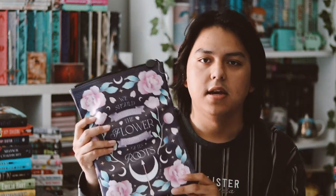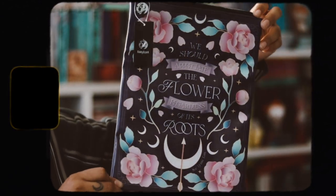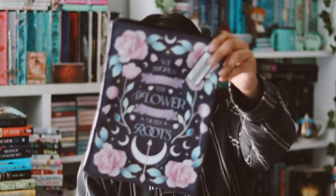The first item is a book sleeve, and it looks pretty nice. It says 'we should appreciate the flower regardless of its roots,' and this is inspired by 'Daughter the Moon Goddess.' I like it — it's a nice design, though I do prefer character art. Their book sleeves are very nicely made, so I'm pretty happy with this item.